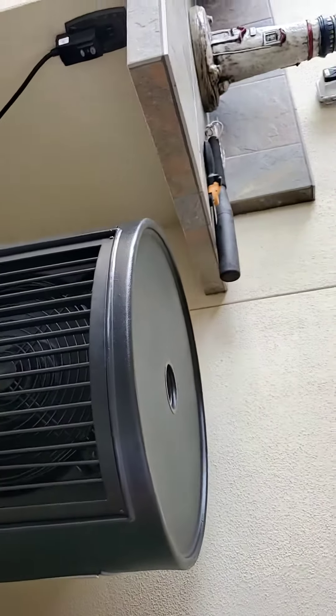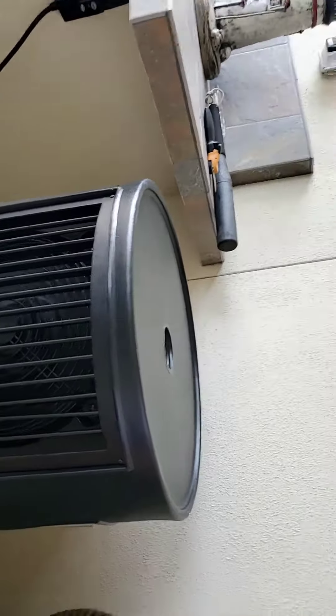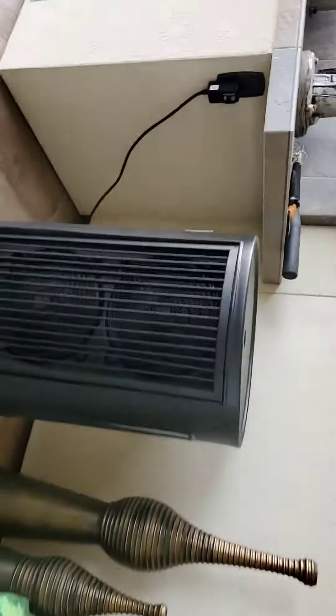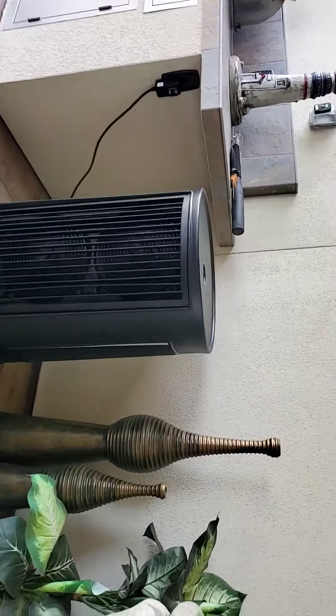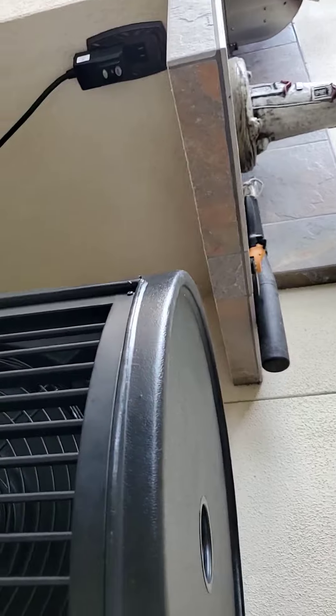They claim it's great for patios. Low speed. A little noisier than I thought on low speed, but let's try high speed now.